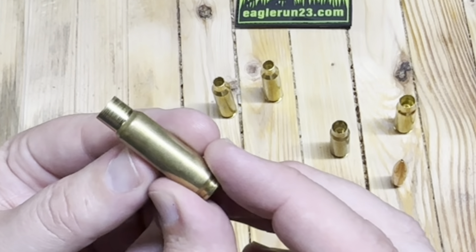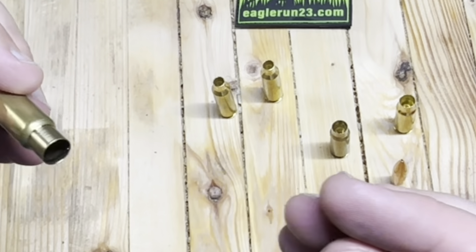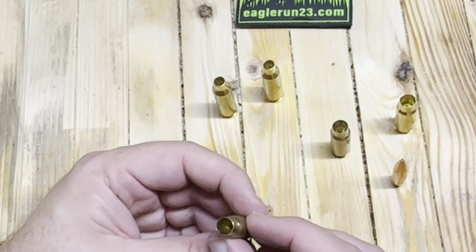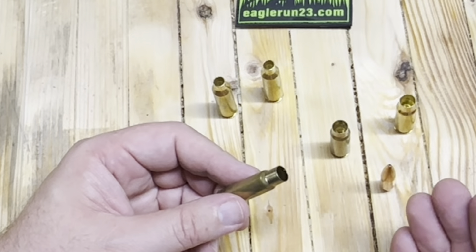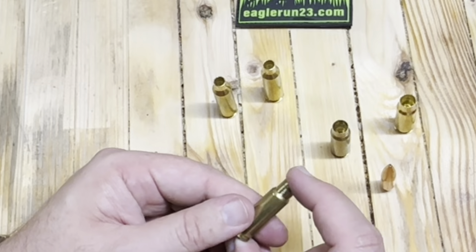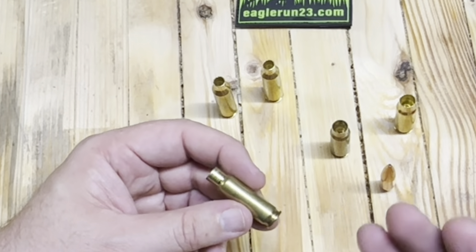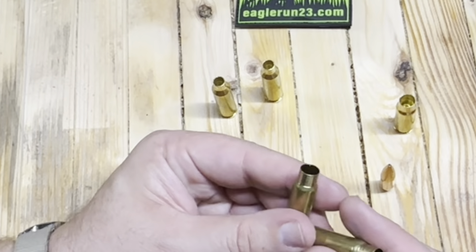I figured out pretty quickly that cutting down the cases with a case trimmer was not going to be the way to go. So I got this from Harbor Freight and I got myself a little 3D printed jig over on Etsy. This jig allows you to put in a 6.5 Creedmoor case and it has a little ball detent in it that allows you to index and line this up so that you can chop the case pretty close to your final dimension. And then when you're done, you take the next case and you pop it through and you're ready to go again.